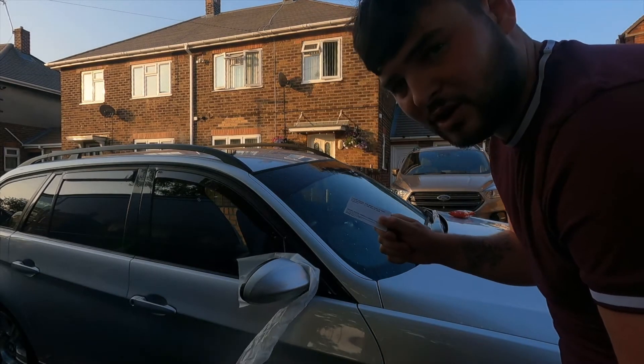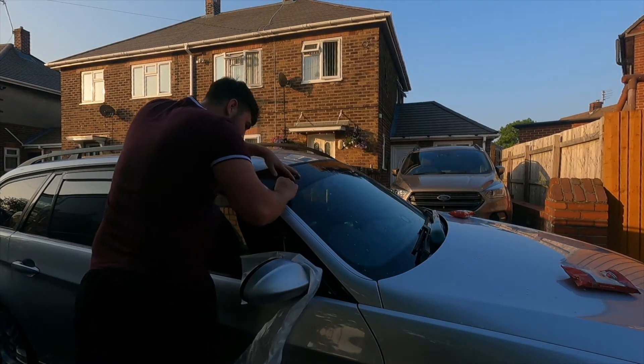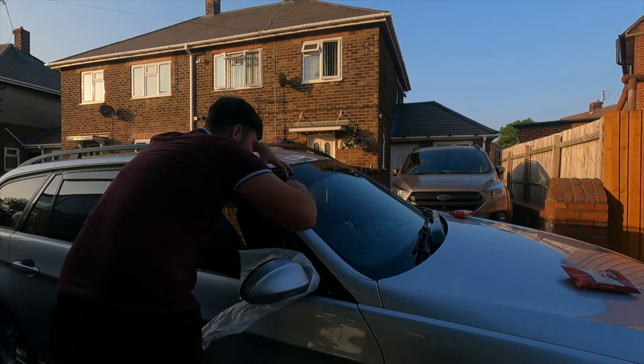Once you've trimmed off all the edges, get a card out and start pushing all the bubbles out. It's so satisfying, isn't it?